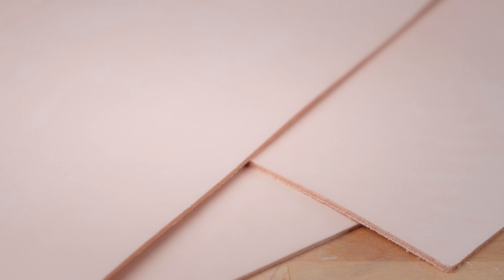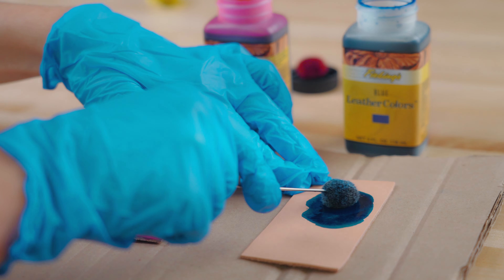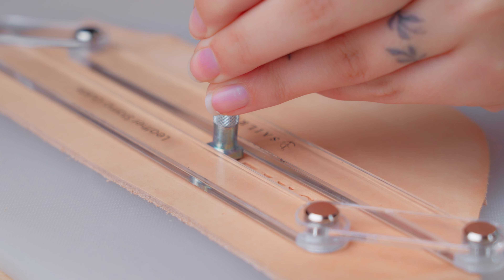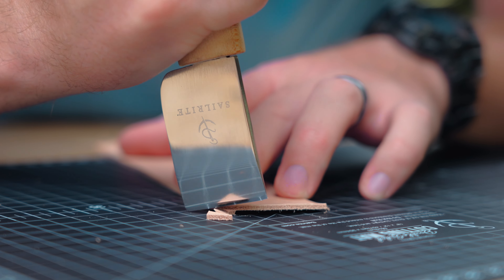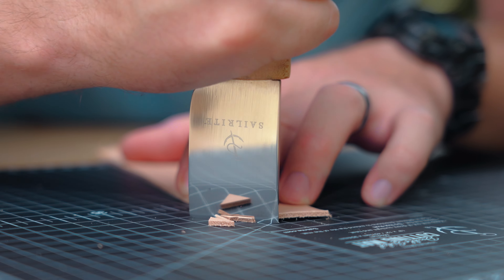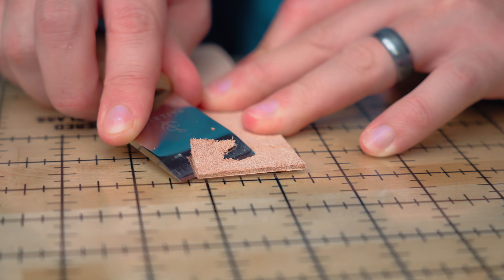Because natural veg tan leather has not received any topical treatment or finishing, it accepts dye, paint, and tooling, making it a versatile material and ideal for crafting custom leather goods. Whether you're a seasoned leather worker or a beginner, natural veg tan leather panels are a great way to experiment with different techniques. You can also practice your leatherworking skills and create unique, one-of-a-kind pieces.